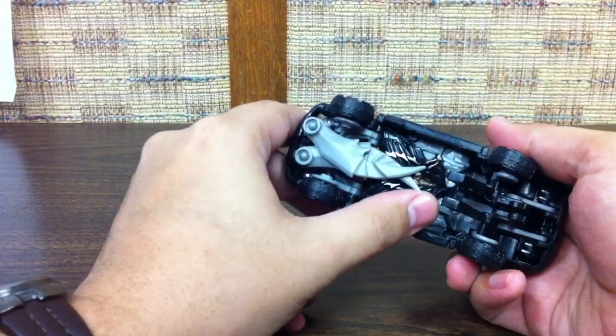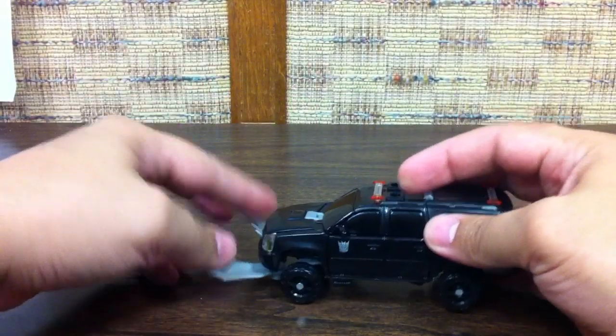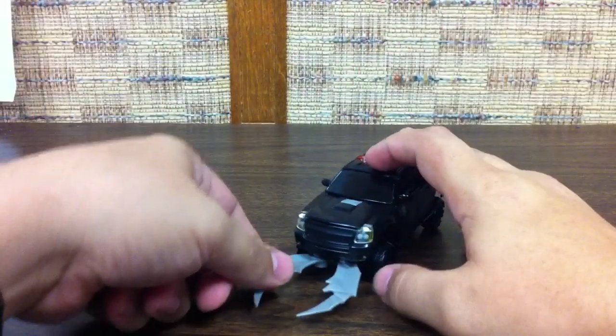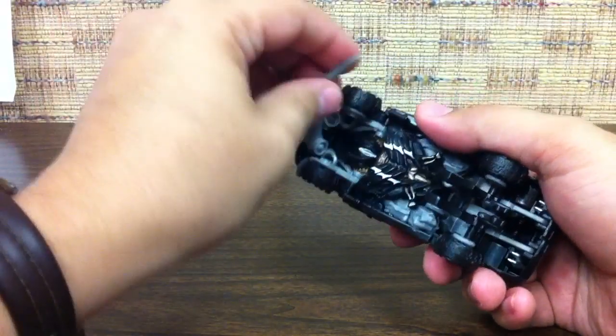He also has these claws on the underside that you can flip up and out — kind of capture claws at the front of the vehicle. A little odd, but you can have some claws flipped out at the front of the vehicle.